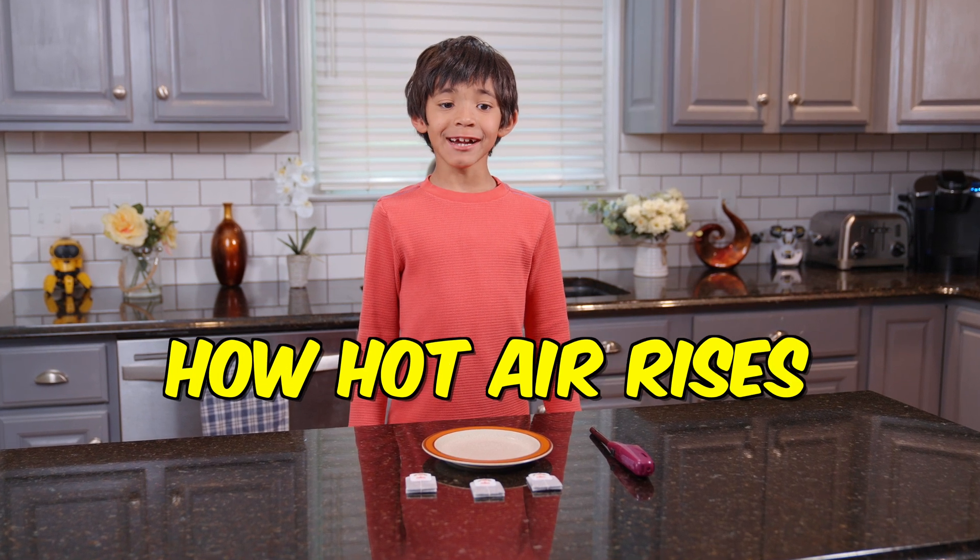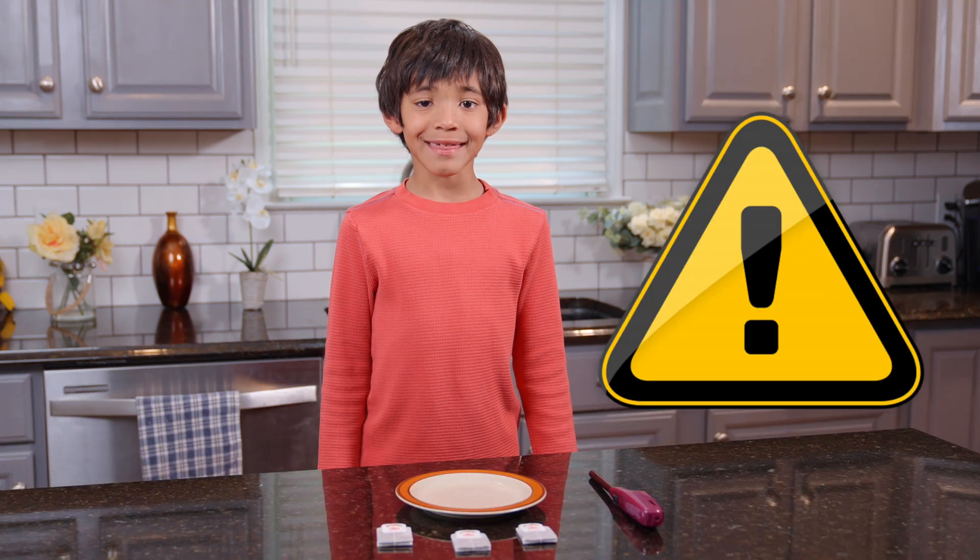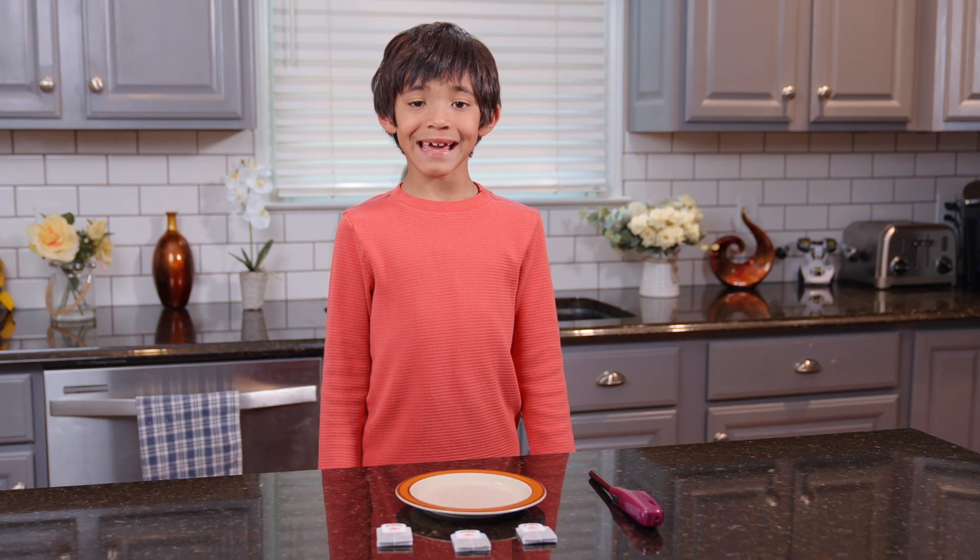I'm going to show how hot air rises, like in a hot air balloon. This experiment requires an adult's help.